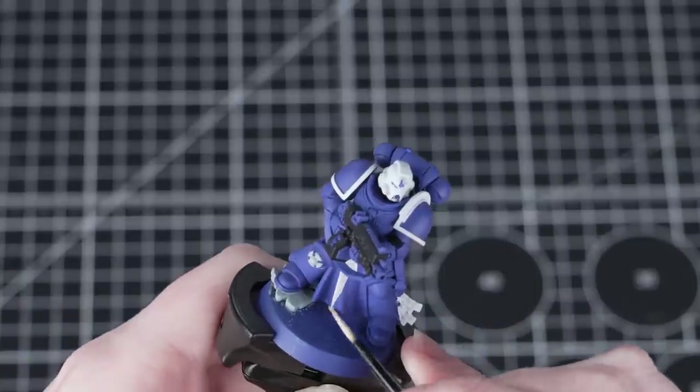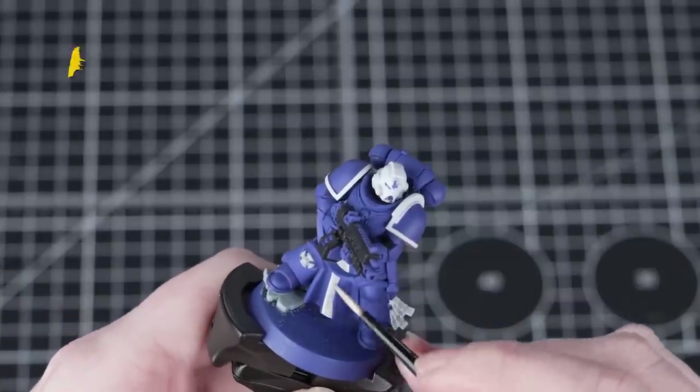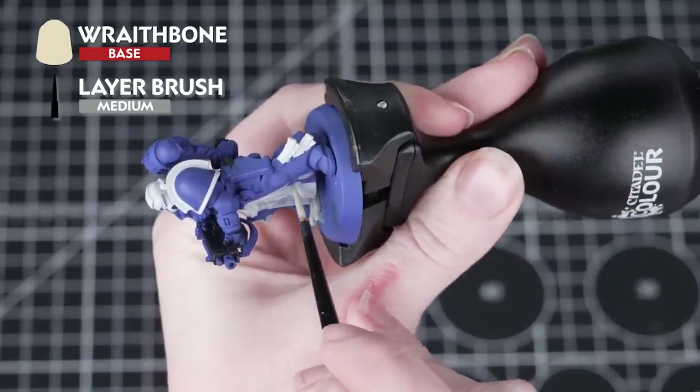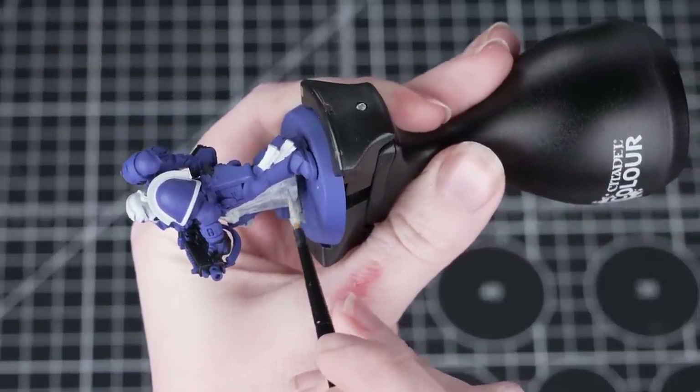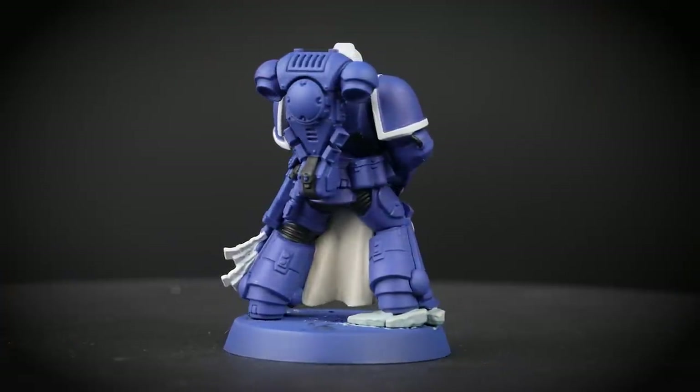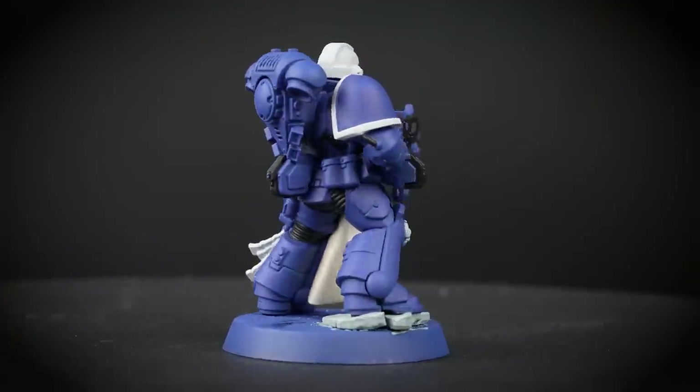Our model has a cloak, and for this we'll be painting it with Wraithbone. As we're going over that blue undercoat this will take quite a few layers — stick with it, it's worth the effort. Just remember to thin your paint and build it up with several layers, making sure each layer is completely dry before moving on to the next one.